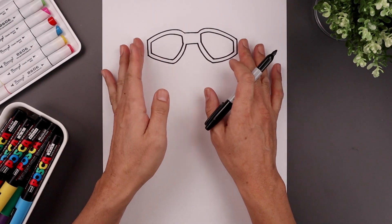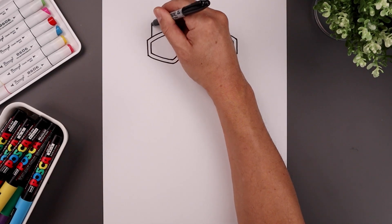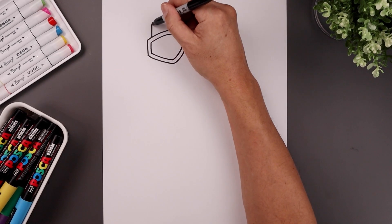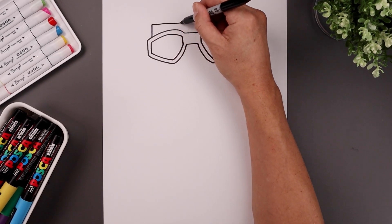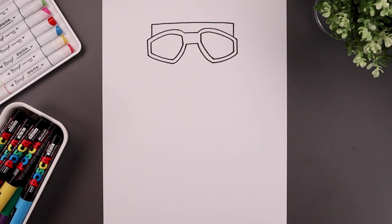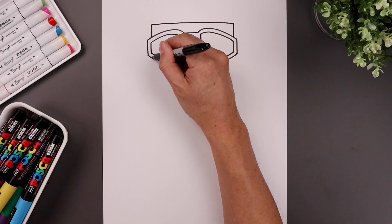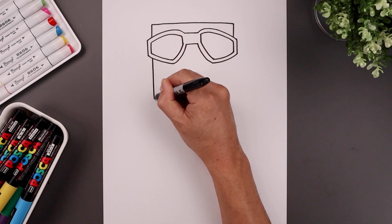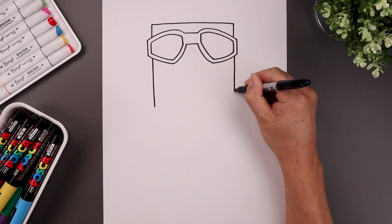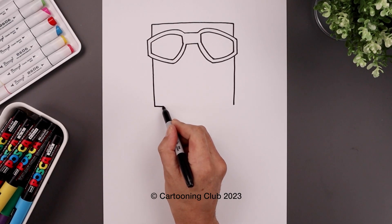Now from here we want to tuck the head in behind the goggles. From the top corners we're going to step in, draw two straight lines going up towards the top of the head and we'll close off the top with a straight line going across from left to right. Now we're going to line up with the side and come down towards the bottom of the goggle, pull that all the way down towards the bottom of the head. Do the same thing on the right, and we'll close off the bottom with another straight line.